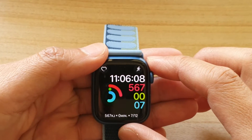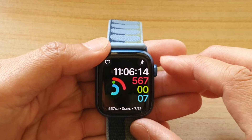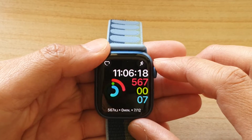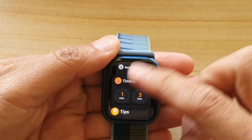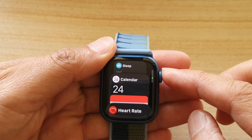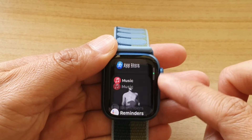In this video we're going to take a look at how you can switch between open apps on the Apple Watch 7. If you have recently opened a few apps and want to quickly switch between them, press the side button to open up the dock. In the dock you can either use the crown to move the apps up and down, or you can swipe up and down.